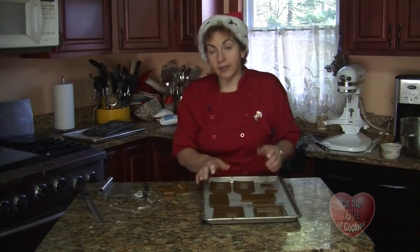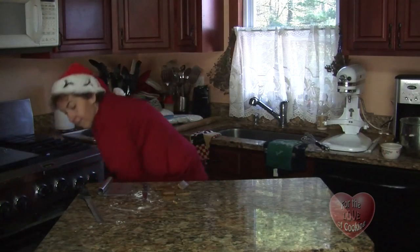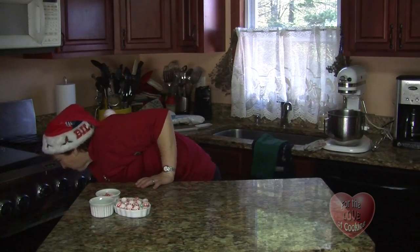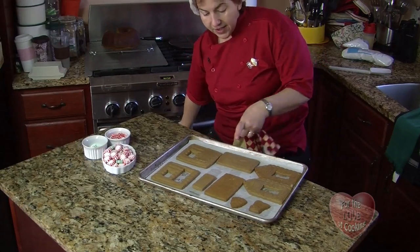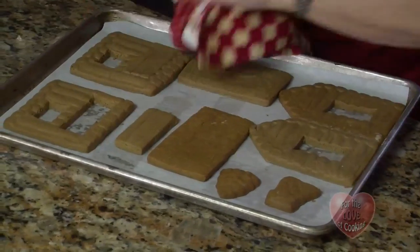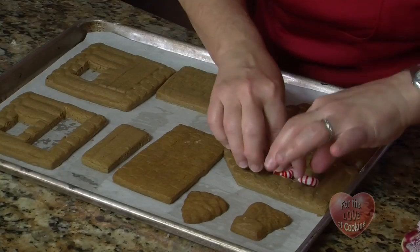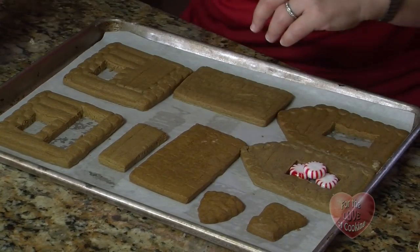Now I'm going to bake this off and when it's almost done we'll come back. Let's see how our cookies are doing. Very nice. If they get a little bubble, what I tend to do is just carefully push out the air so it makes it flat again. And while my pan's hot, I'm going to add my candies. I'm not even going to crush these — some of these I'll crush, and some I'll just let melt in the windows.